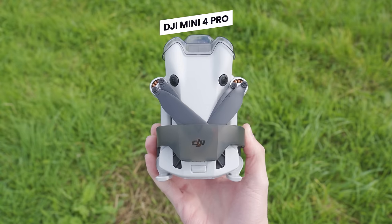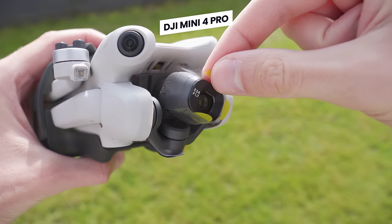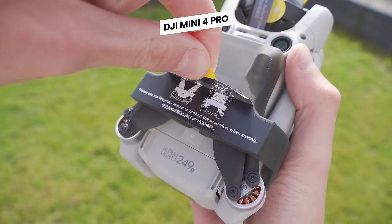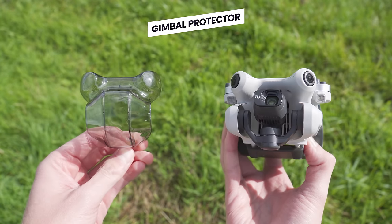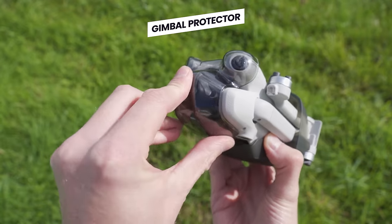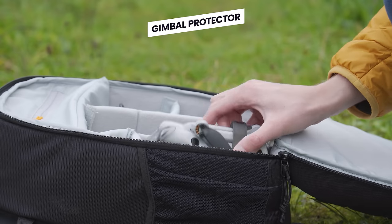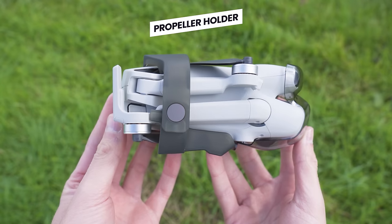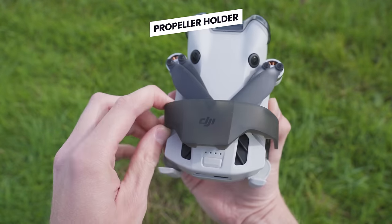Inside, the first item you will see is the drone itself. The first thing you want to do is go around the drone and remove all the stickers and labels. Also included and fitted to the drone is the gimbal protector, which will protect the gimbal and camera whenever you are transporting it in the shoulder bag. Also fitted to the drone is the included prop guard, which holds the propellers securely in place when fitted.